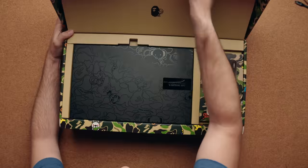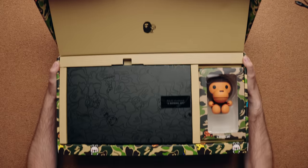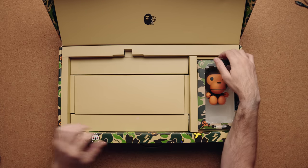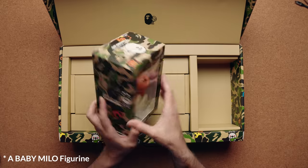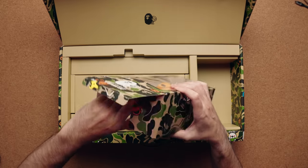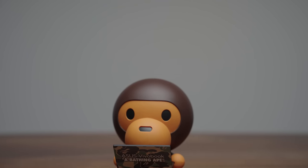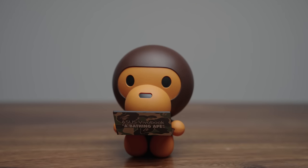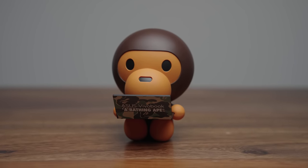Inside the box, we have a lot of little goodies. Right off the top, you have more branding which says ASUS VivoBook, and on the bottom you have the actual laptop and a bunch of other cool stuff. For one, you have a little Milo figurine of BAPE, looking cute inside here. It's a little extra to go along with your purchase — you can keep it in your room or place it on your desk. Overall it feels very solid and will look nice on your desk.